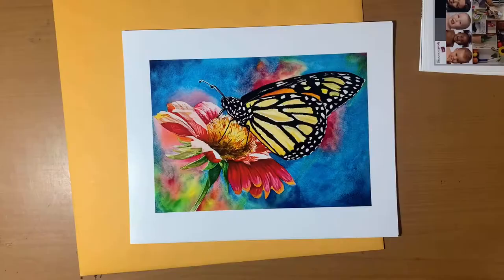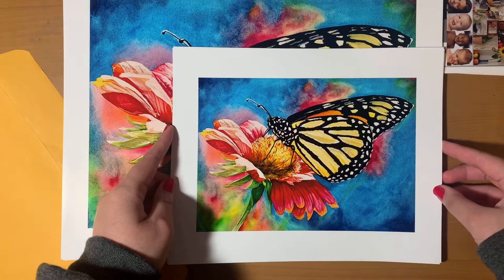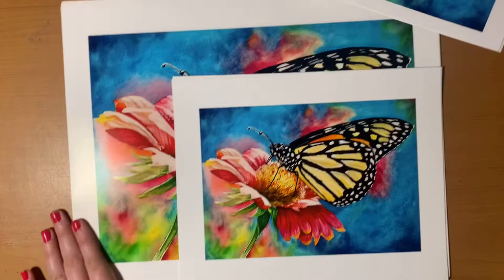Here are my 11x14s. Interestingly, the backs of these do not have that 'premium photo paper' text, even though it's the same type of luster inkjet print. I'm not sure if that has to do with a certain size. Comparing the 11x14 with the 8x10 and the 5x7, they all came out really similar if not exactly the same across the different sizes, which I'm really happy about. The 11x14s also have a one-inch border, same as the 8x10s.